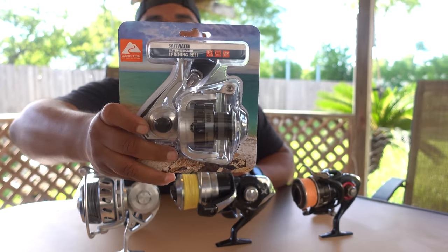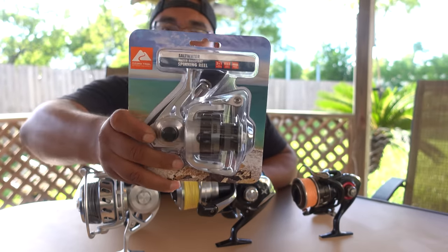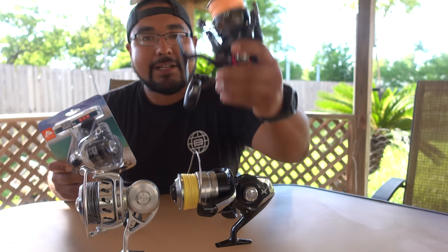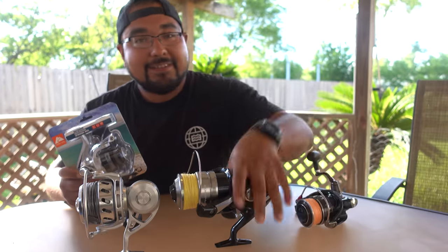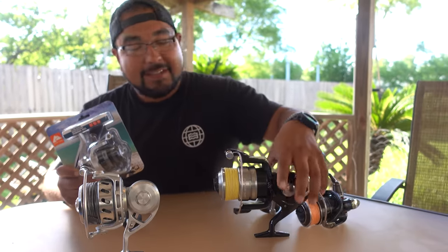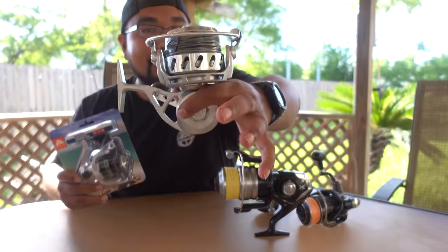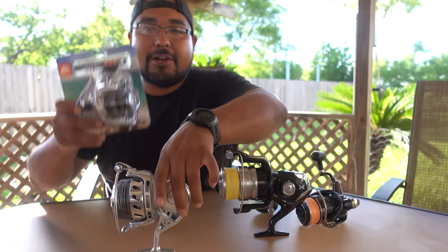$54, about $60 with tax. I wonder — do you think this reel here is going to be just as good as a Daiwa Ballistic EX, a Spheros, or a VanStaal VR150? They supposedly can be dunked and fished with. Let's open it up and see what's in here.